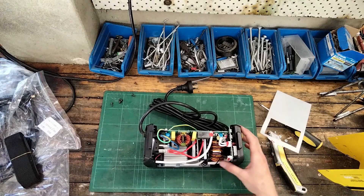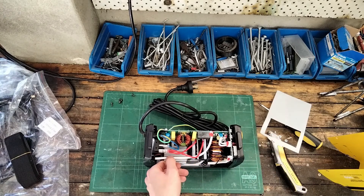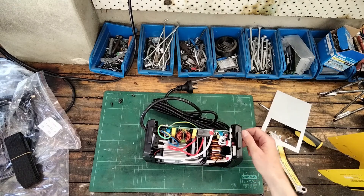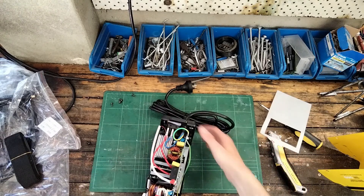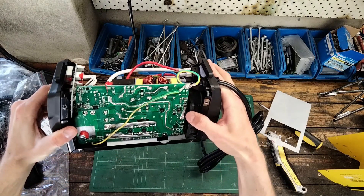We've got HP-branded 470 microfarad 400 volt capacitors — two of them — so in total 940 microfarads of capacitance. Obviously this is so small that they probably couldn't pack any more in.